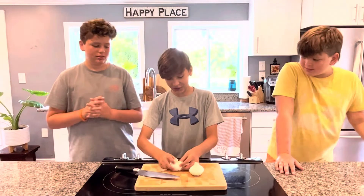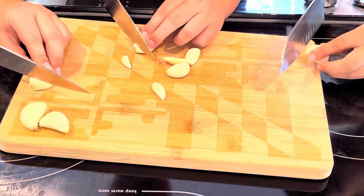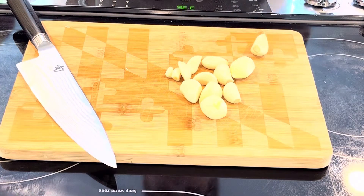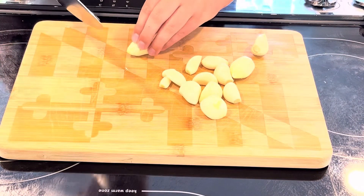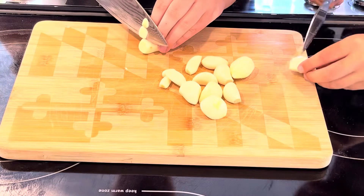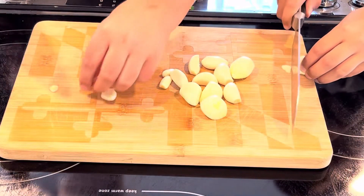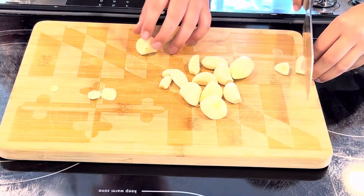First thing we're going to do is peel all of our garlic, then cut off the root end. Next we want to cut the garlic, but we don't want to cut it too thin — we want nice chunks. Just cut good-sized chunks about this thick. Do that with all your garlic cloves, no matter how large or small they are.